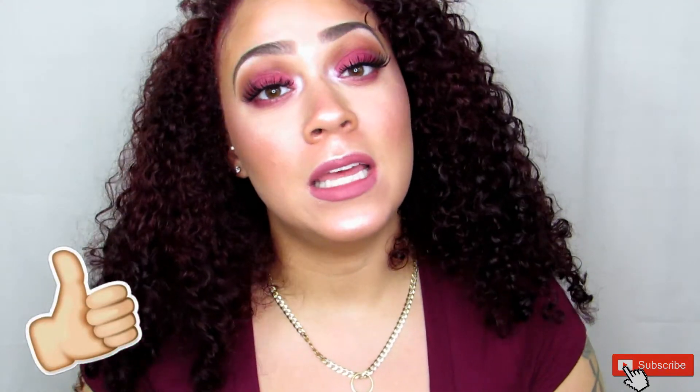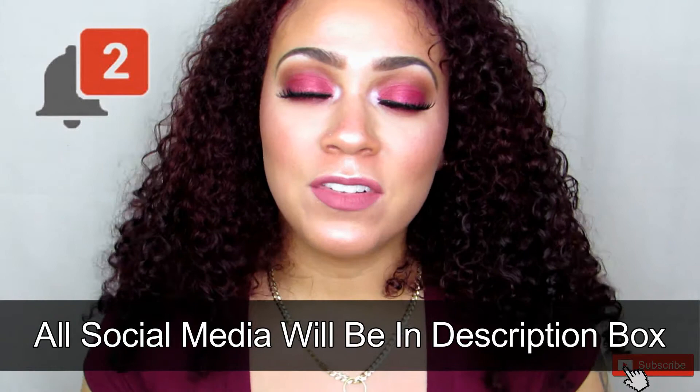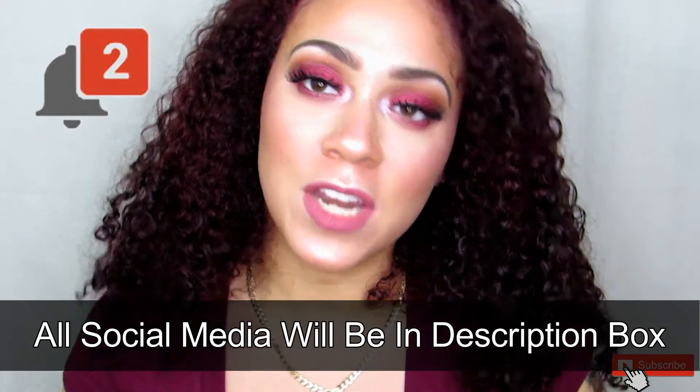Hey guys, welcome back to my channel. My name is Ashley. For those of you who do not know, I just want to say thank you so much for stopping by. Do not forget to hit that subscribe button if you like what you see, and do not forget to hit the thumbs up as well as the bell. That way you stay notified every single time I upload a video.